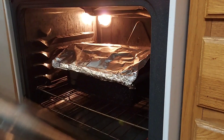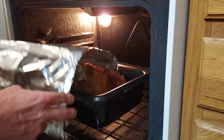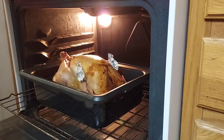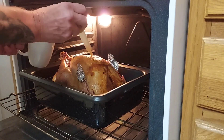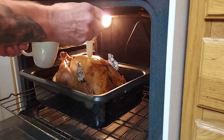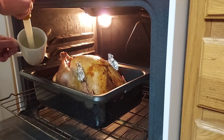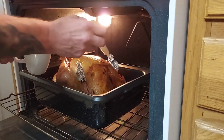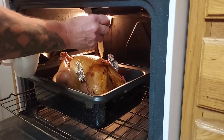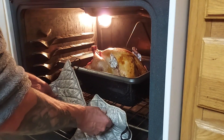Here's the turkey at three and a half hours in — looking really good. I'm going to remove the foil now and baste it again. A handy trick: if you have extra butter, warm some up in a coffee cup or mug — it's easier than trying to get drippings out of the bottom. Also, if your wingtips start burning at any point, just put a little piece of aluminum foil over them. Now I'll put this back in for another half hour and it should be perfect.